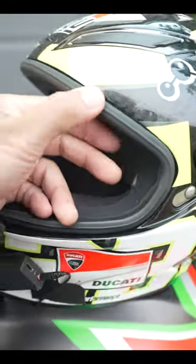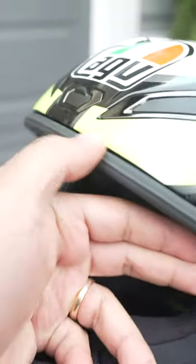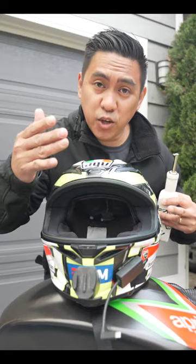Next, you're going to inspect this visor gasket. Make sure it's not rotted or dry. For this next part, you can use silicone oil.